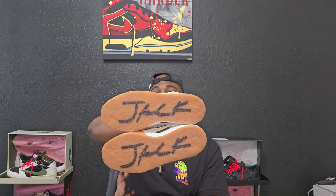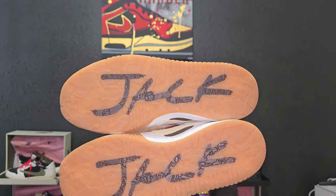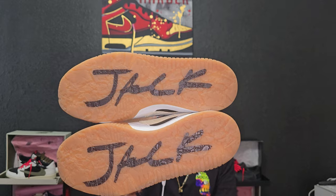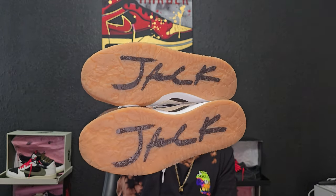You also get a little sticker that comes within the shoe to tell you exactly that — this does not last. And as you can see, there are craters for the gum bottoms, like a little crater pattern. Like I said, that's my favorite part of the shoe.